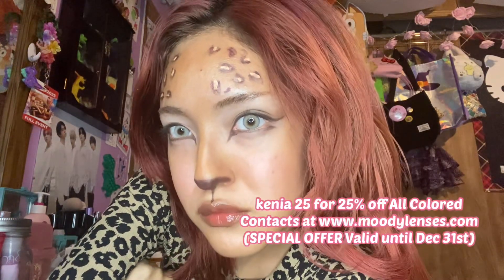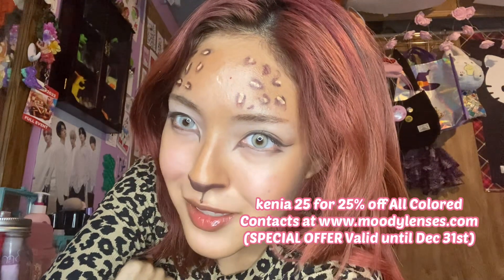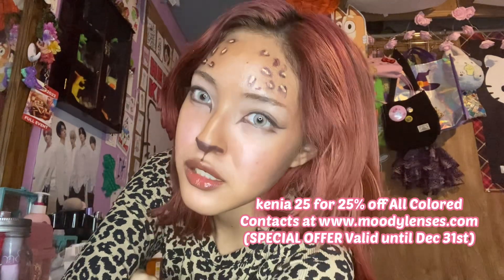If you're deciding on doing this for your Halloween look, I think you should definitely go with these contacts. They just add so much to the look. Or if you just need any contacts for Halloween, make sure you check out Moody Lenses and also use my code for a discount.